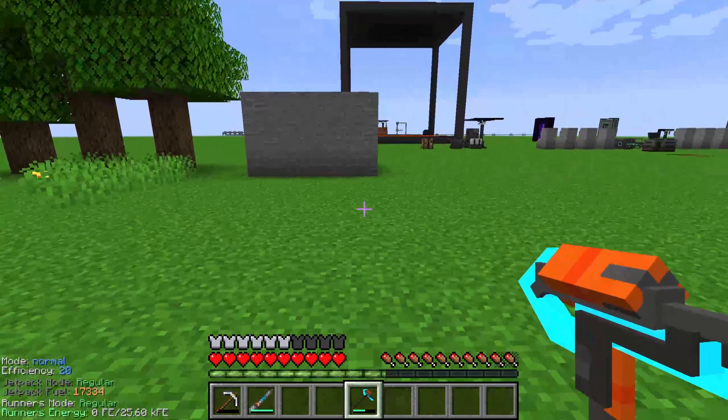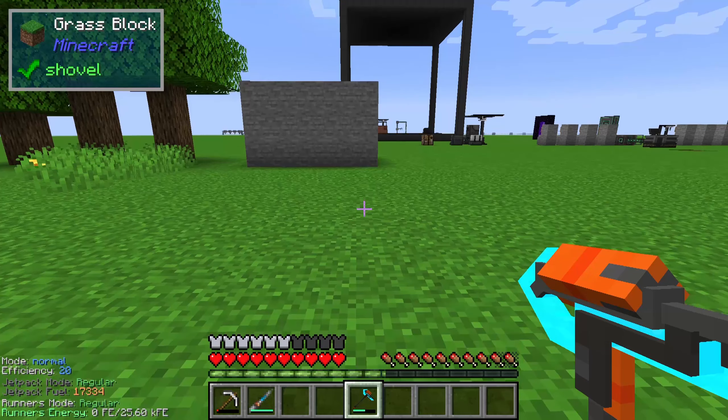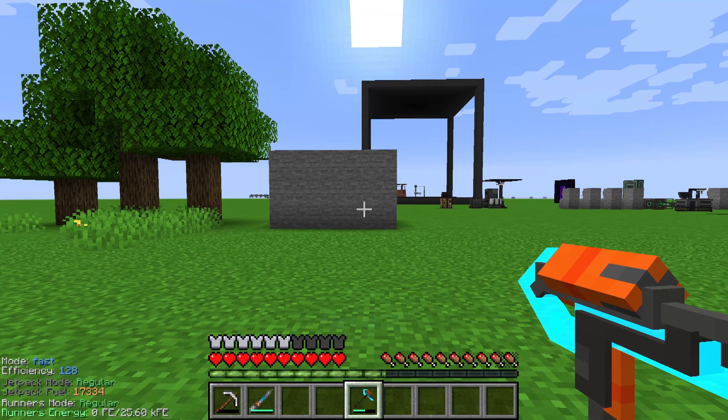The atomic disassembler has several modes. On the left side of the screen you can see the current mode. You can click shift and the mouse wheel to choose between these modes: normal, extended vein mining, vein, and fast.